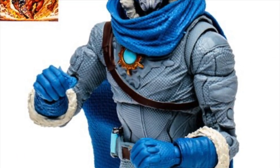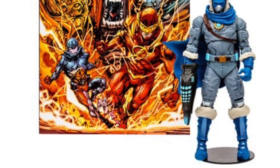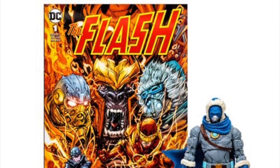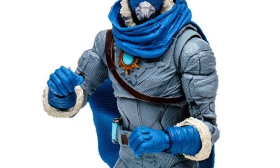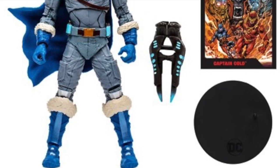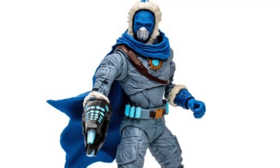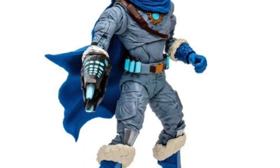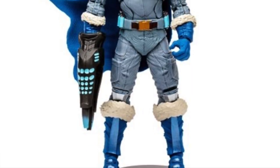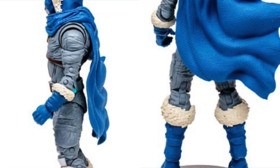Captain Cold, next one up. Great to see more Flash villains — villains in general. I think DC Multiverse is lacking in villains and female figures. Captain Cold — not the ideal look. Yes, I would look at that immediately and go, okay, that's obviously Captain Cold. He definitely does retain a lot of the looks of Captain Cold, just being a little bit more modern-ish. He comes with his Cold gun — not the Freeze gun. Speaking of Freeze, let's get a Mr. Freeze going, too. He's just, again, it's okay. I reserve judgment until I see these in hand.